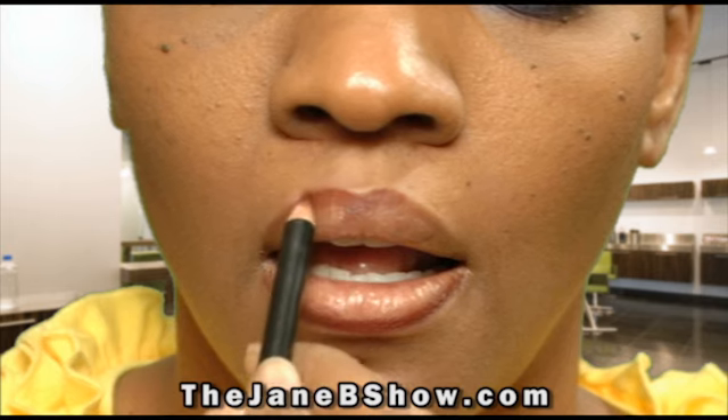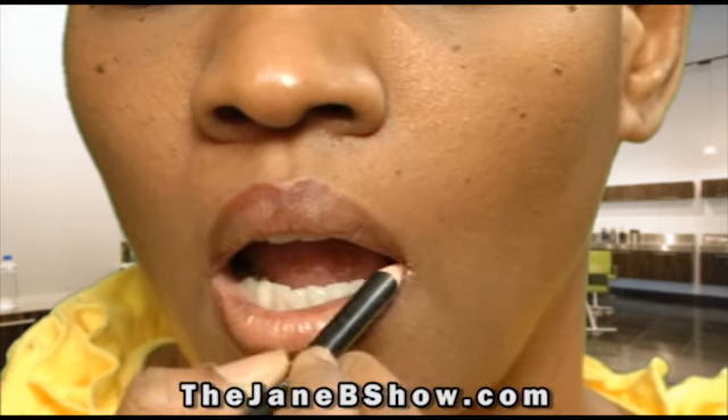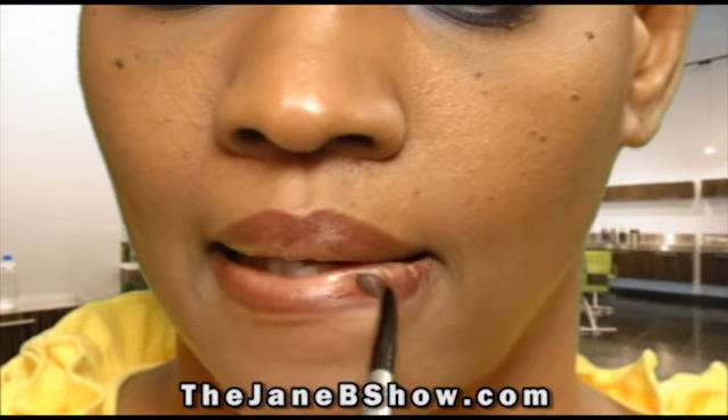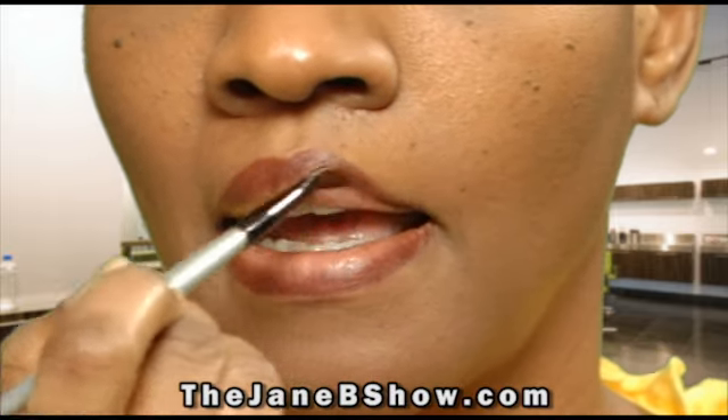Start by smiling just a bit to expose your natural lip line. Then take your sharpened pencil and hold it at an angle. Now begin to trace the outline of your mouth. Once you've done that, bring the color slightly into your lips. Then take a dry, clean lip brush and fade your lip liner out, almost covering your entire mouth.